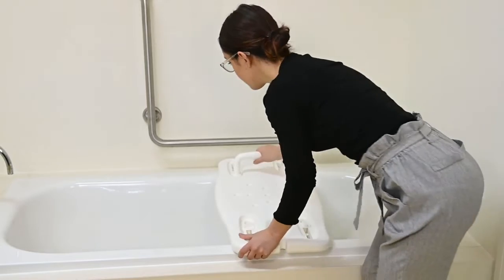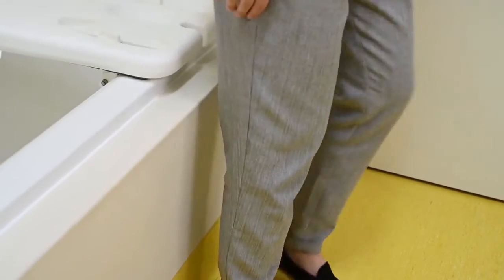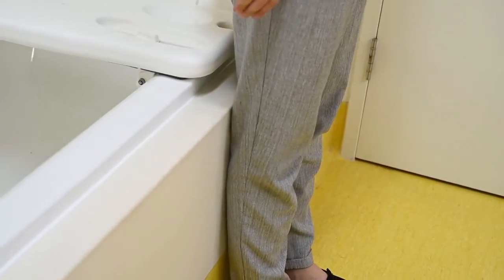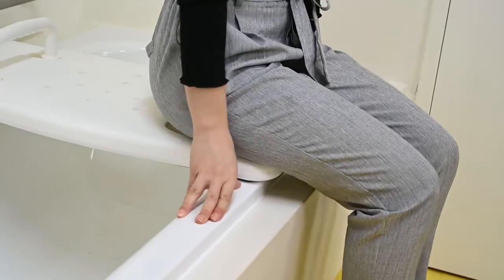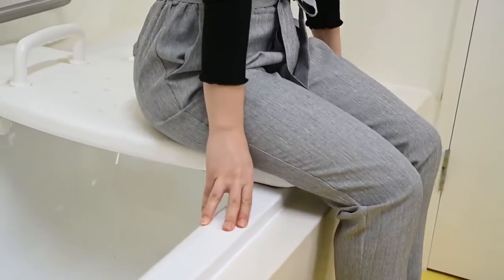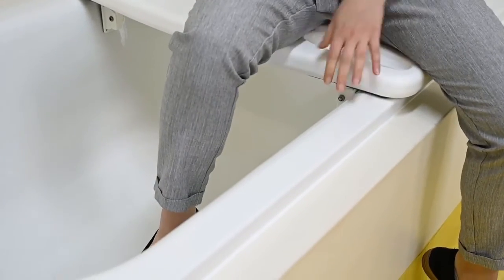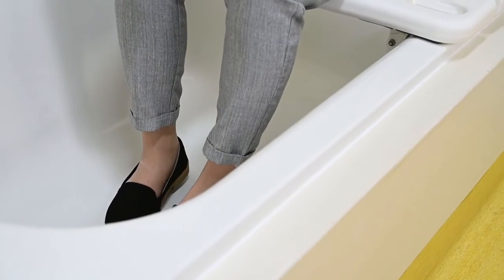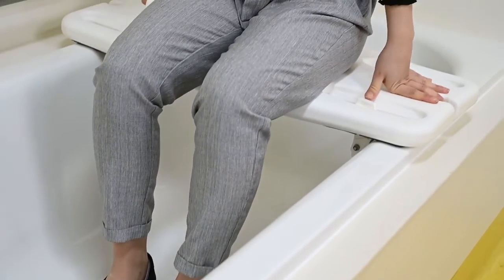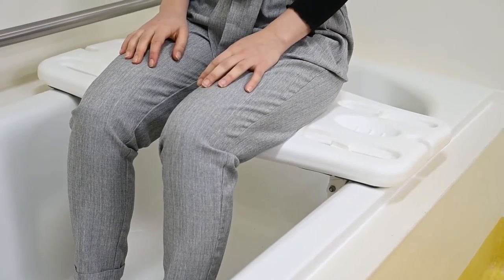To sit, check the bathboard remains secure before each use. Stand with the back of your knees against the side of the bath. Sit down using your hands to steady yourself. Wriggle your bottom backwards towards the centre of the board. Swing your closest leg over the bath edge using the board handle for support, then repeat with the other leg. Adjust your position to ensure your bottom is centred on the board and your feet touch the base of the bath.